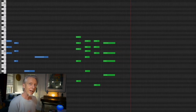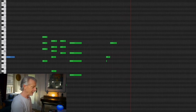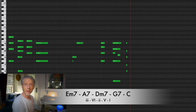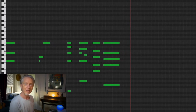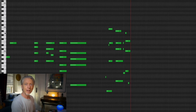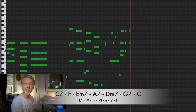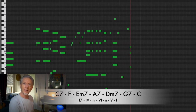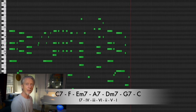It works every time. What's the five of A? Five up from A is E — E minor 7, A7, D minor 7, G7. I'm playing increasingly complicated chords, adding 9ths and 13ths — sounds kind of jazzy, doesn't it? E minor 7, A7, D minor 7, G7, to C.